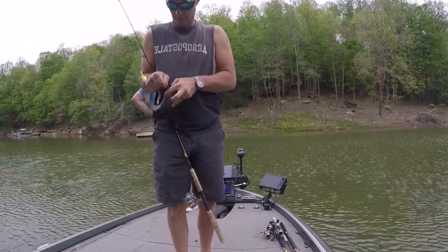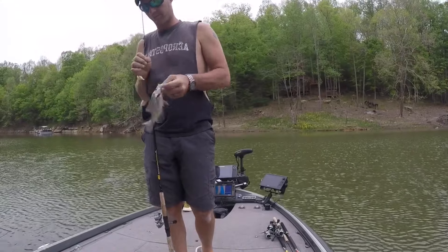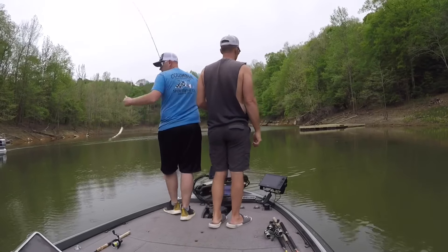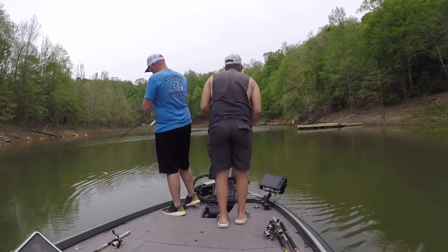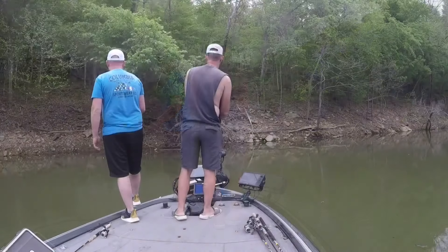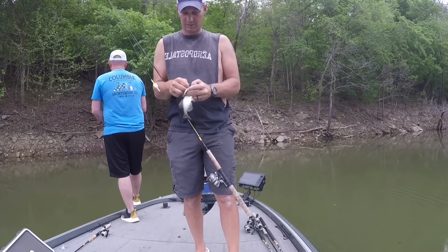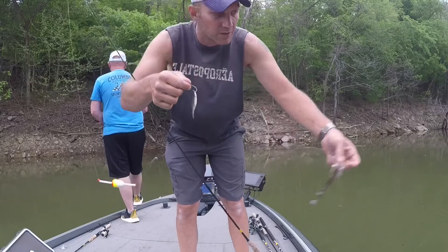Nice little black crappie. Now look at the size of that minnow and the size of that fish — them dudes got Jack Russell syndrome if I've ever seen it. I win the dink award, guys.